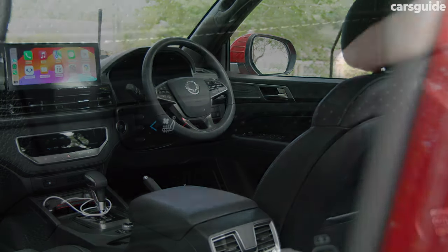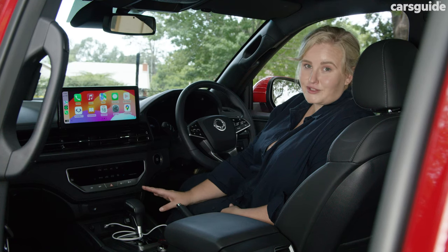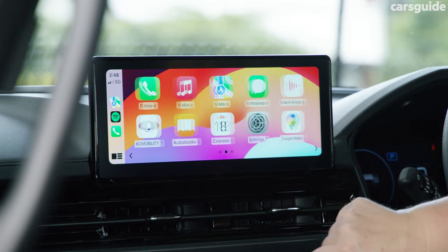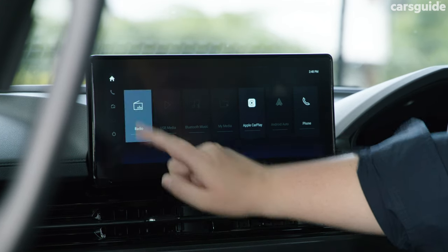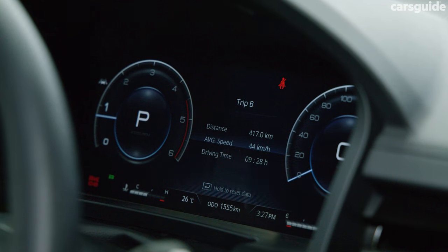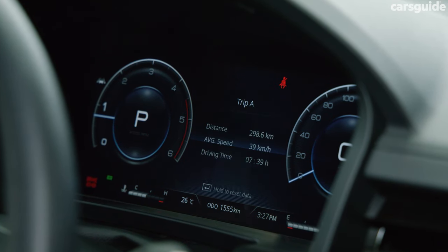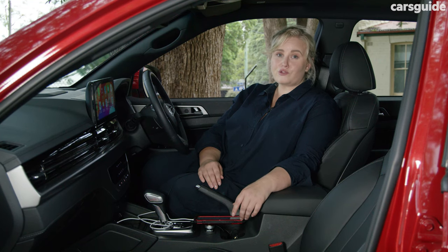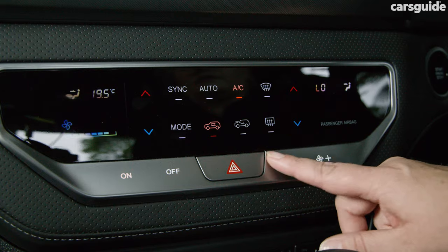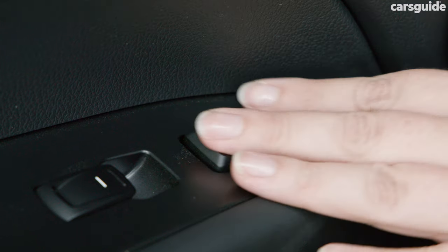The Ultimate grade gets heated and ventilated front seats, a heated steering wheel, as well as upgraded technology like the new 12.3-inch touchscreen multimedia screen, which is up from the previous 8-inch system. There's also a new 12.3-inch digital instrument cluster, up from the previous 10.25-inch system. Our test vehicle has been fitted with the luxury pack for an extra $3,000, which adds dual-zone air conditioning, leather upholstery, electric front seats, a sunroof, as well as heated rear outboard seats.